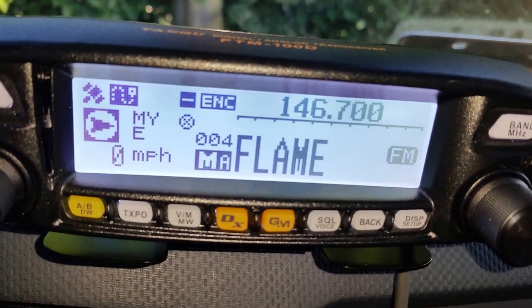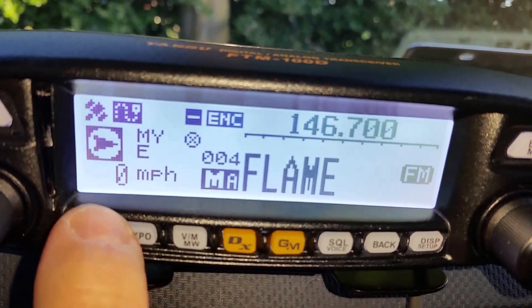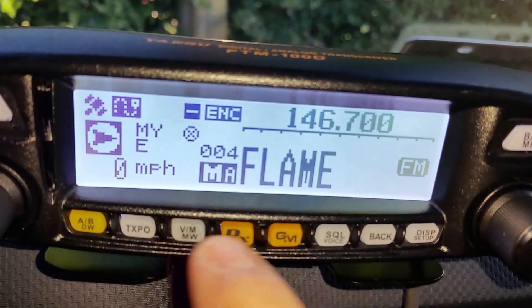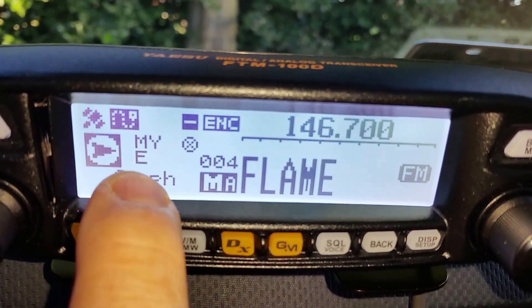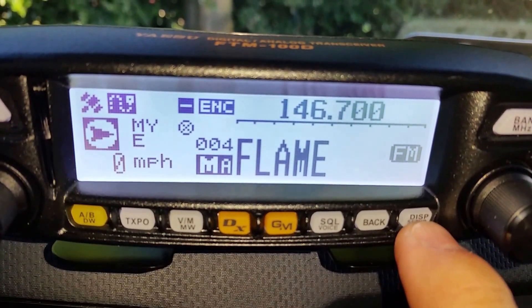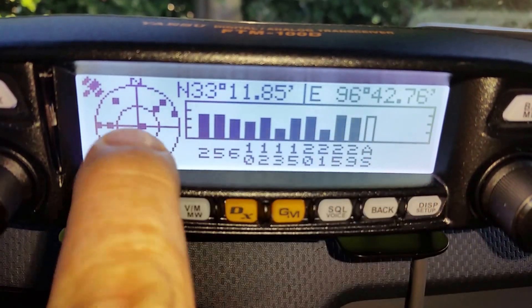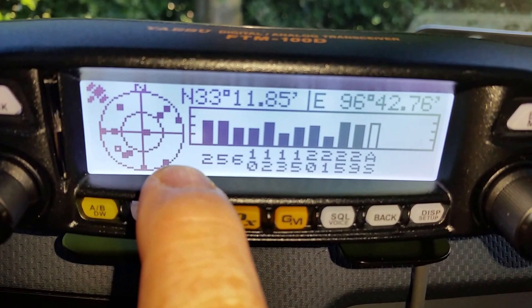Now what I wanted to do is show you some of the different display options and menu options. I like to kind of see what different things do with all these buttons. There are a couple cool things — I've got APRS turned on and enabled. When you tap the display setup button real quick, it changes your display. Tap it again and now you can see all your satellites — I've got a bunch of them in there, so it's probably pretty accurate.